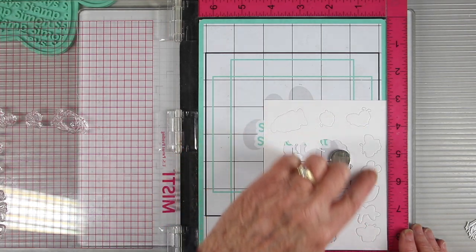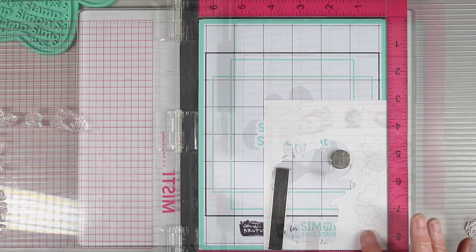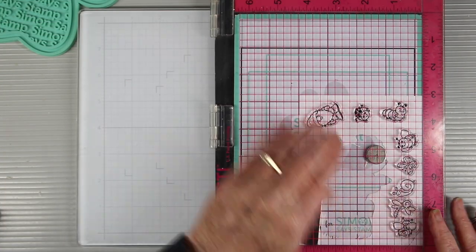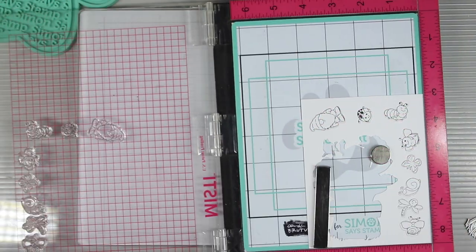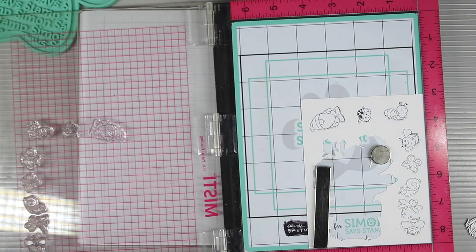Next, I've die cut all the little critters. I didn't separate those dies so I could cut them all in one piece, then placed my stamps on top — and now I have all my little critters stamped and die cut in a really short amount of time.